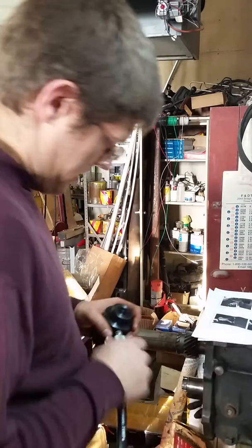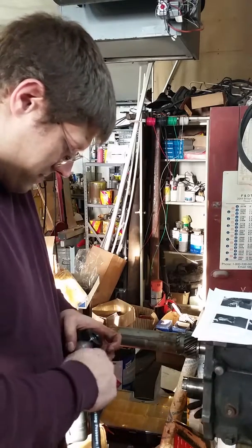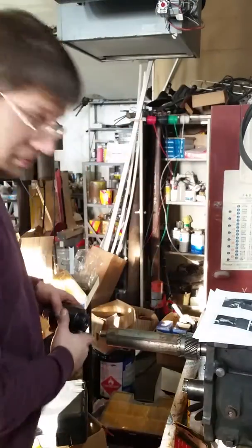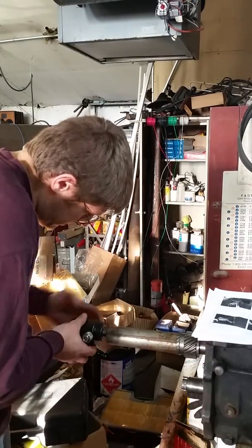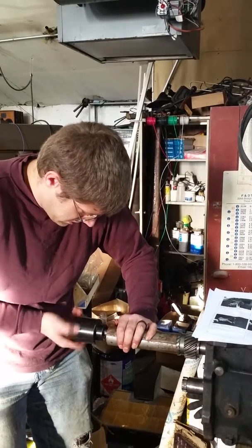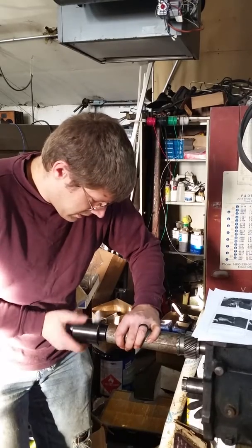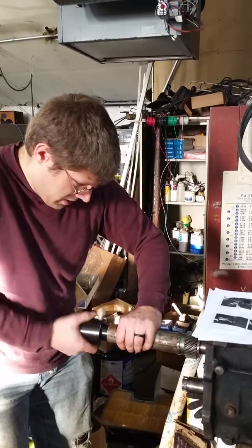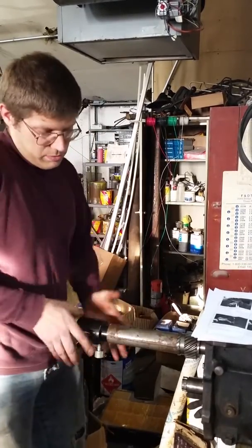There we go. Disconnect that again. This would have been better if I had actually prepared before this shot, but I don't prepare for anything. So here goes — thread this on here. Getting the threads actually engaged is interesting because you're threading against threads. Okay, that's close enough. Now we'll just spin it down until it's mostly straight. I welded everything cattywampus too, so the piston's wobbling all over the place.